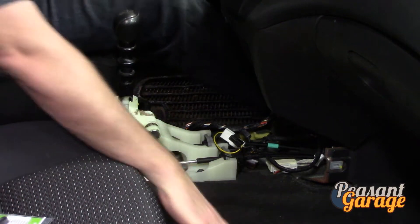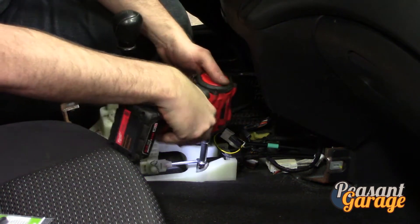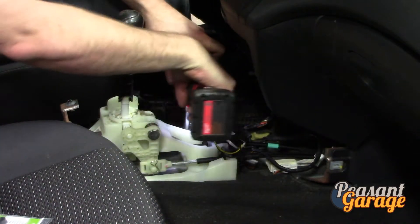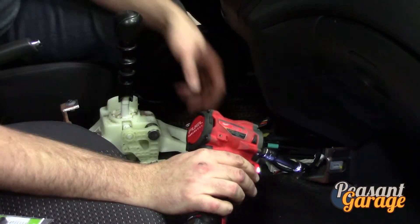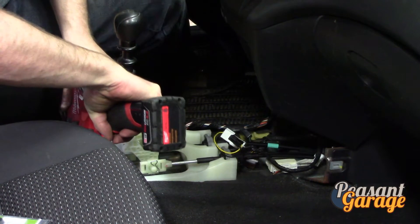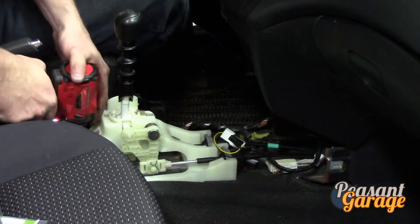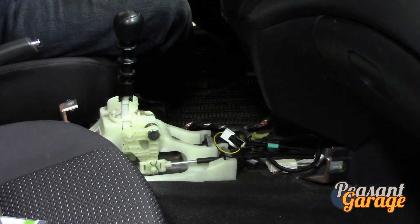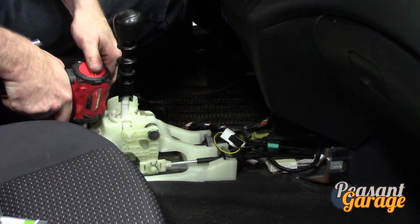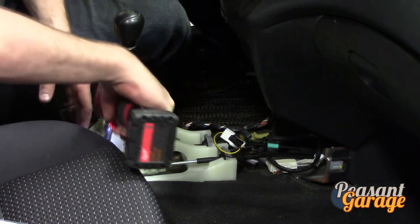I recently bought a Milwaukee 3/8 driver - a fantastic tool, really good time saver. It allows me to use smaller 3/8 sockets and really fly along with it. I see a lot of other YouTubers using impact drivers and decided to get myself a smaller one. I have the big Milwaukee for doing the heavy jobs - suspension stuff underneath the cars - but this is really nice for interior work.